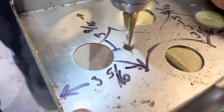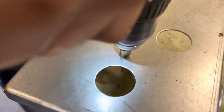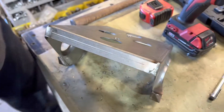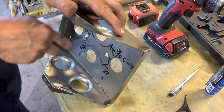Flip it around from the other side to knock the burr off. I also have a deburring tool right here - pretty simple, pretty common tool. If you do any sort of metal fab, I'm sure you own one. I just go in there and clean the holes up a little bit.